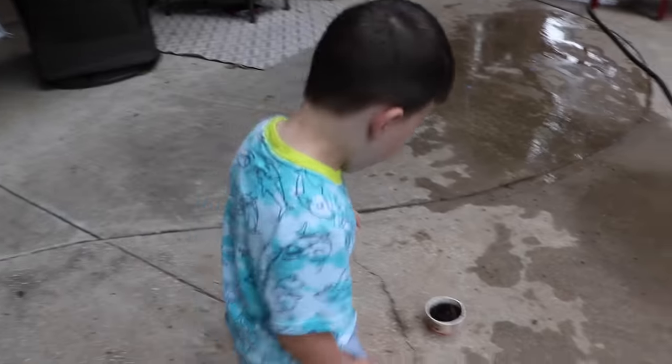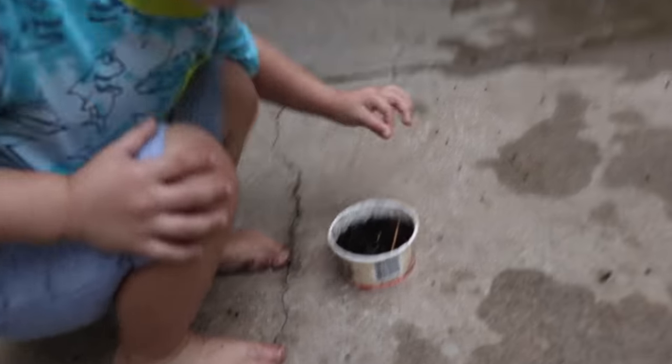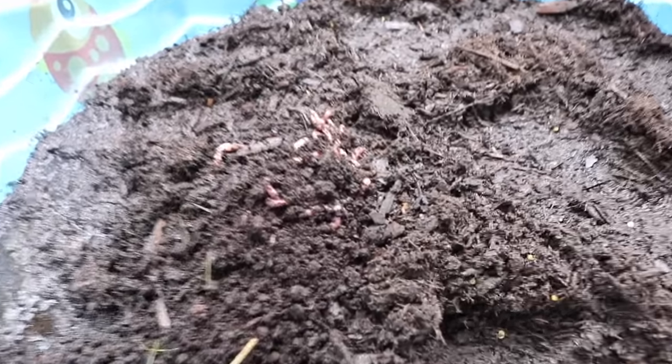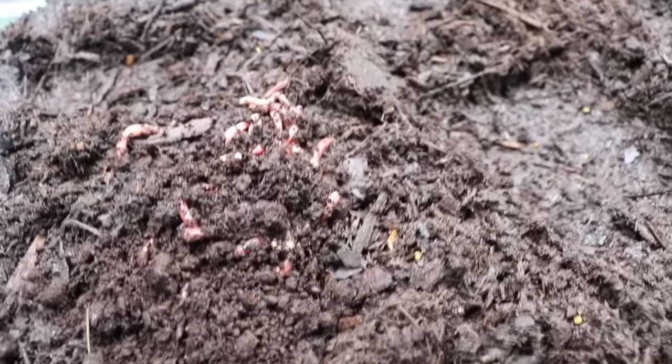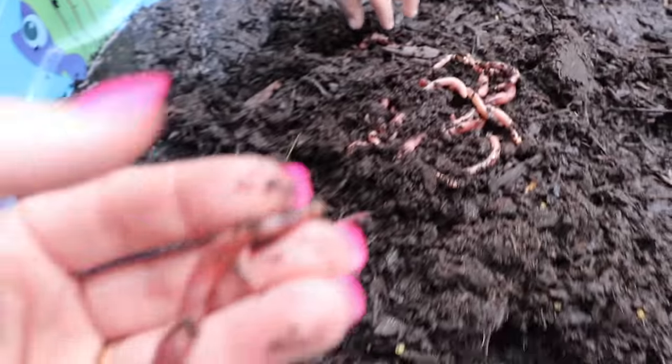Are you ready to put some worms in there? Okay, let's do it! Why don't you dump it on top of the mud here, and then we can see all the worms — just like that. Wow, look at all those worms! Oh, they're moving around. Man, those are juicy worms!